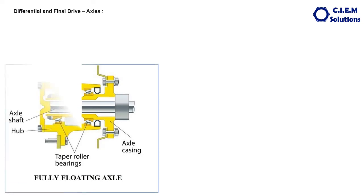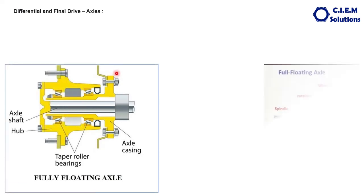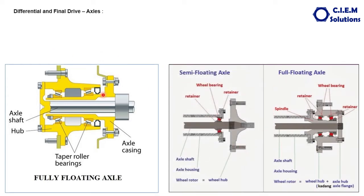Now let us talk about the fully floating axles. In the fully floating axle, the inner end of the axle is seated inside the sun gear or side gear, and this end is free inside the axle housing. There is no bearing between the housing and the axle, unlike in the semi-floating axle. The outer end of the axle is fitted to the wheel through a flange, which moves freely without taking any load directly through the housing.